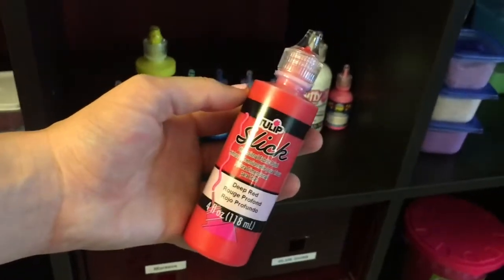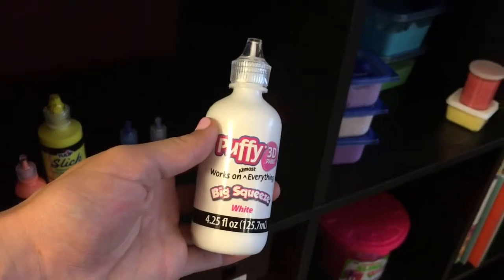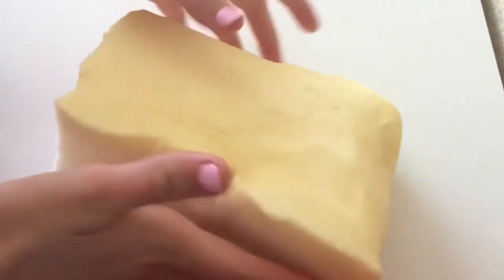We are going to be using some red, green, black, and white puffy paint. To start off, we're also going to need some memory foam. I got this out of a memory foam pillow I found at Walmart.